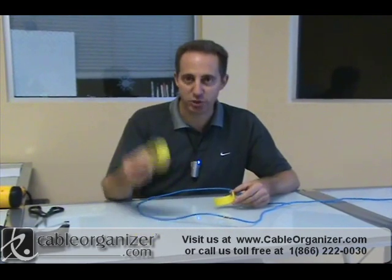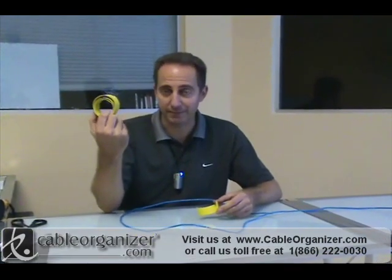Hi, I'm Paul Holstein with CableOrganizer.com, and today I'd like to talk to you about heat shrink tape — why do you use it and how would you use it?